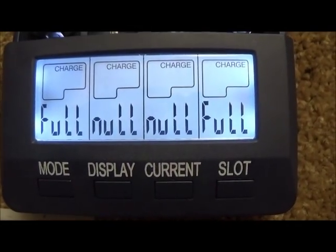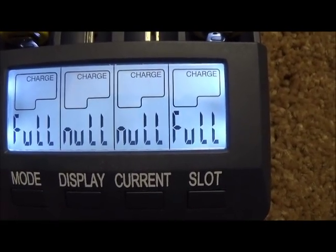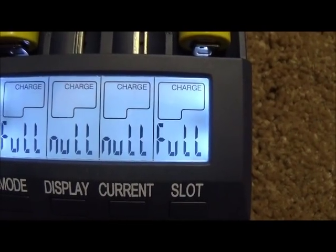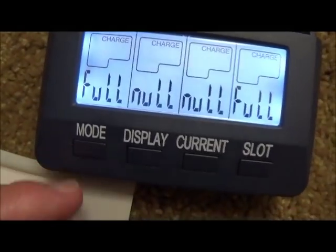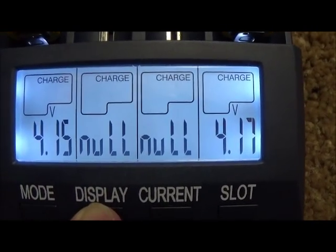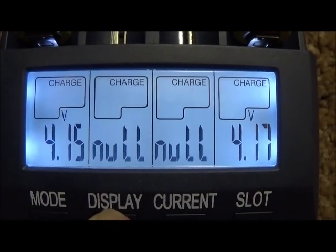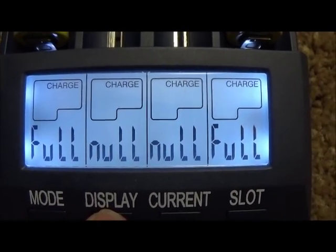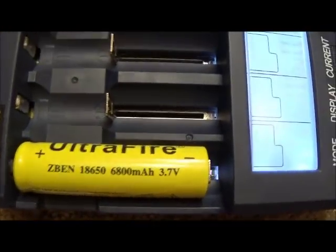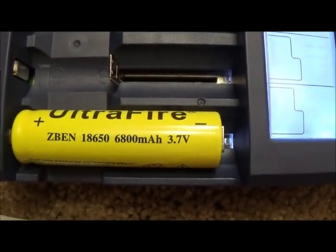They were down at 3.9 and 3.6 volts when I put them in — I had actually discharged them down to about 2.59 volts before putting them on here, but they bounced right back up after the discharge. That is what you get with an Ultrafire battery most of the time. You will not get anything closely related to what they say capacity-wise. 600 and 591mAh — if you use these in an LED flashlight, they will not last very long at less than 1000 milliamps.